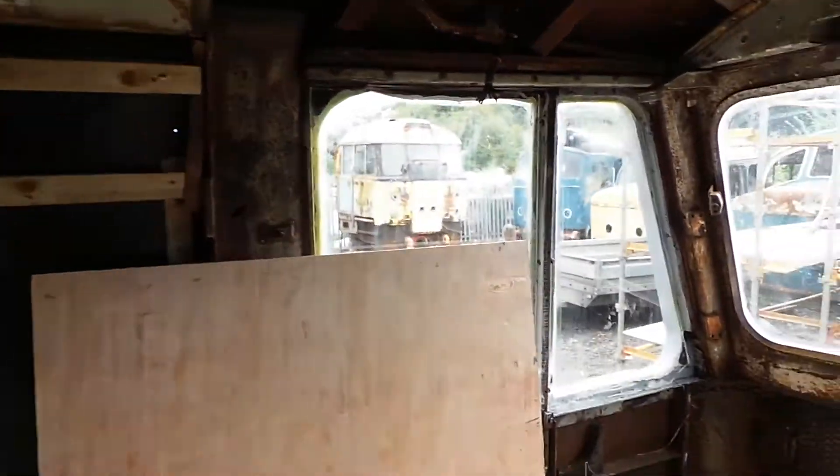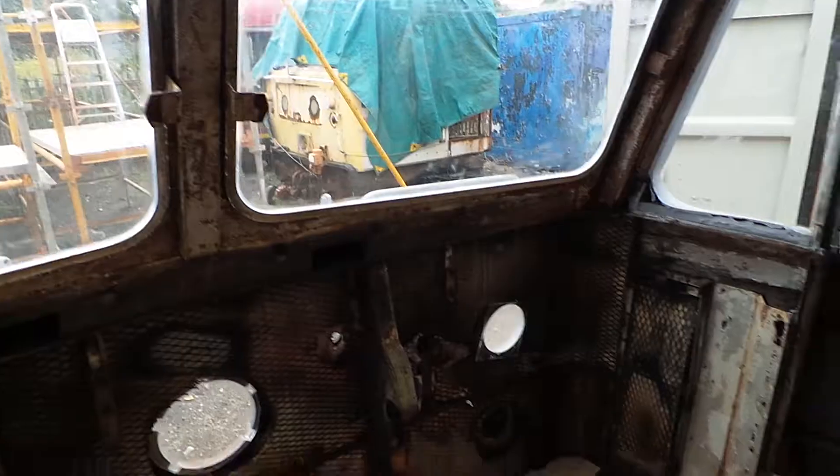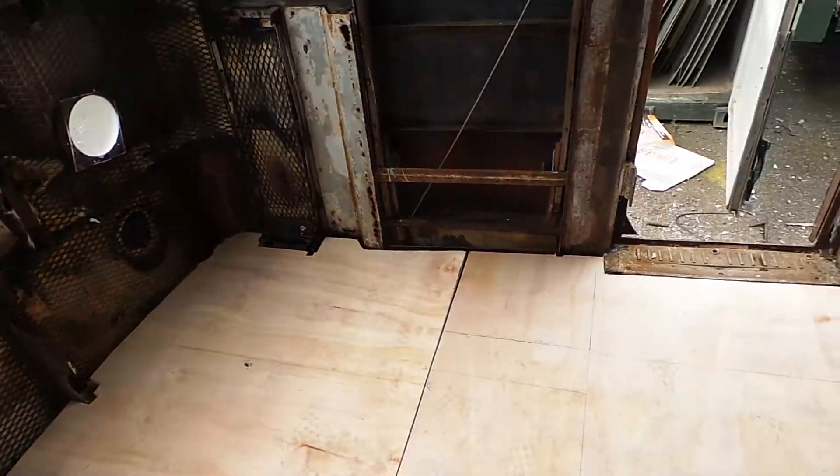Next job then is just a coat of paint inside and we've got a storeroom. We can just concentrate efforts then on the outside.